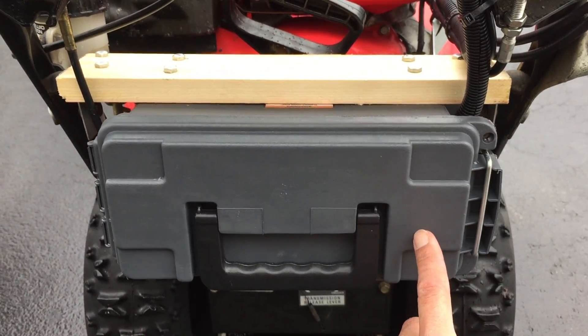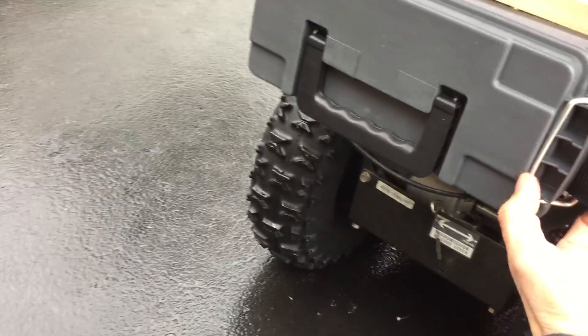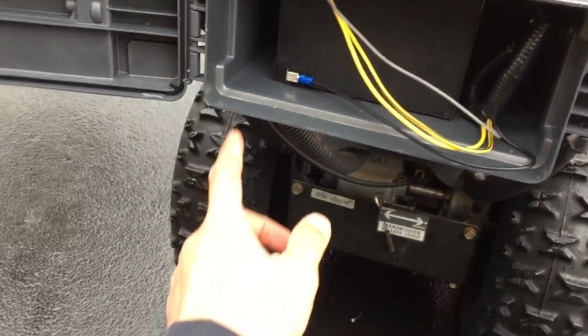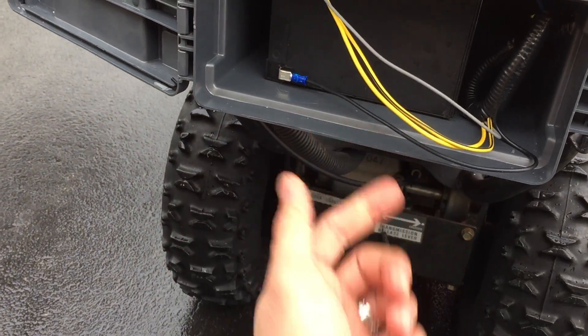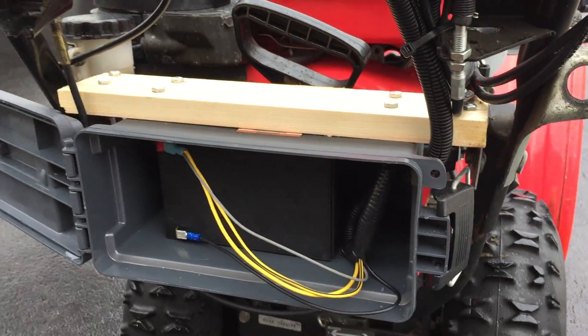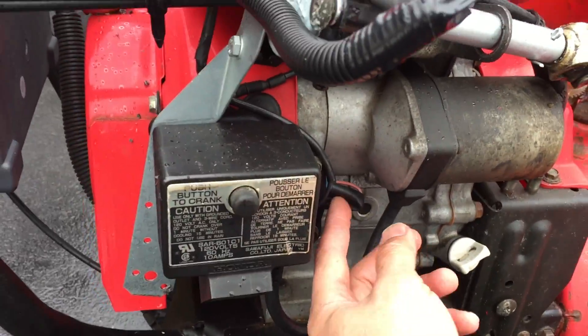I was able to put in an auxiliary battery box. This box is actually an ammo box from Harbor Freight — it fits a 12-volt, 12 amp-hour battery. I am going to put a fuse block in because I have so many power wires. I plan on using the stator wire that runs off the back.